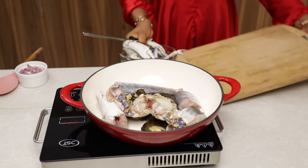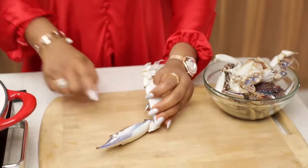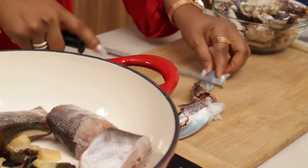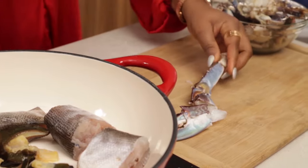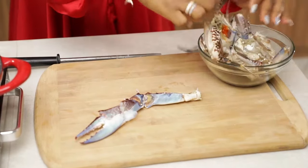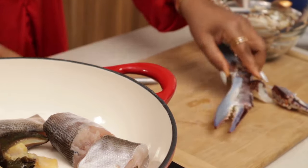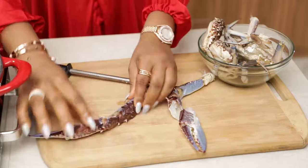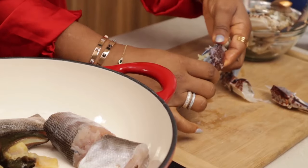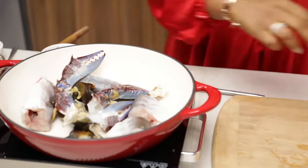Before I add my crabs, I like to do a little something. I just take the legs of the crabs and use something hard to crack them a little — just give a little opening so when you season it, the seasoning will penetrate into the legs and it's not bland when you're eating it. Just crack them a little and then add them to the rest of your seafood in the pot. This little trick adds tons of flavor.